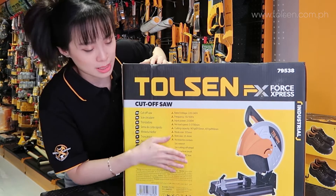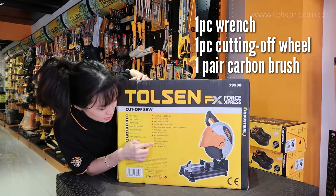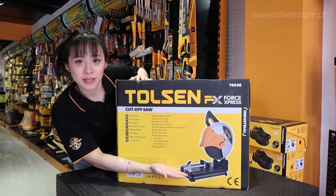Then we have the accessories. We have one wrench, one cutting-off wheel, and a pair of carbon brushes. That's it.